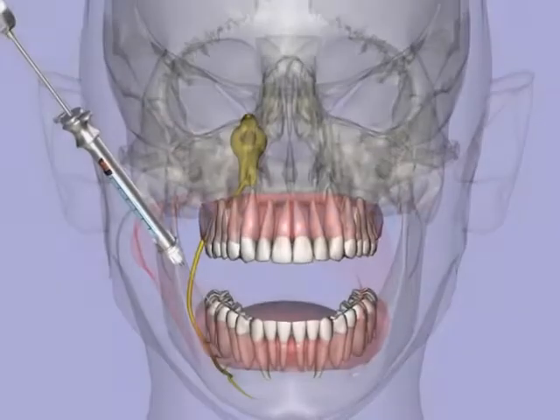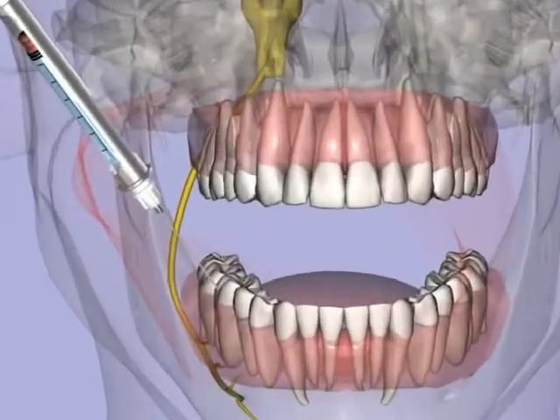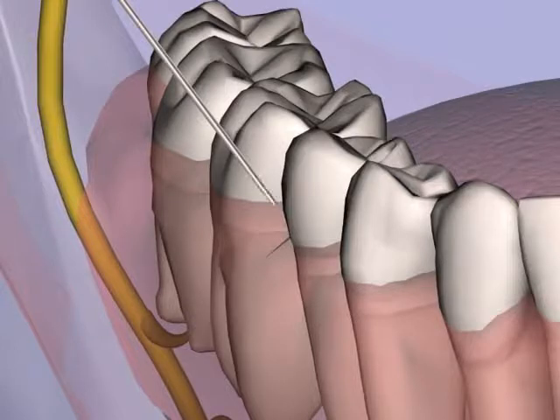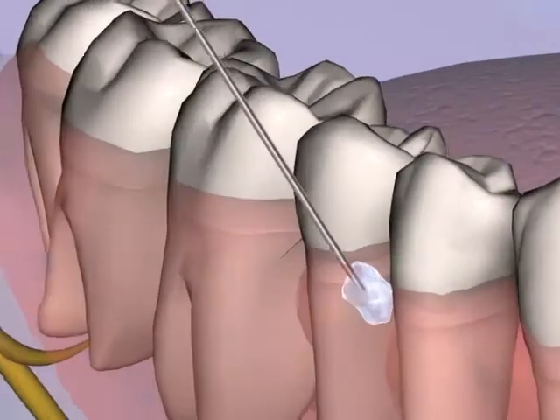A 27-gauge short needle is inserted into the center of the interdental papilla adjacent to the tooth to be treated, about 2 millimeters below the tip of the papilla. Applying additional pressure, the needle tip is pushed into the interdental septum, and a volume of 0.2 to 0.4 milliliters of local anesthetic is deposited slowly.